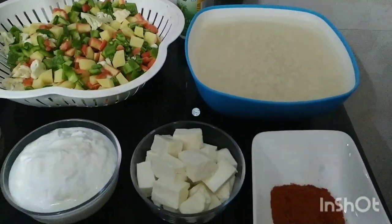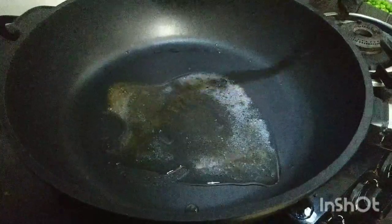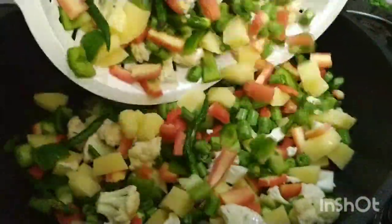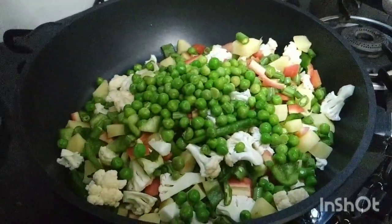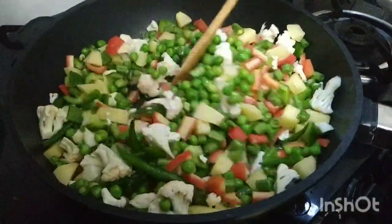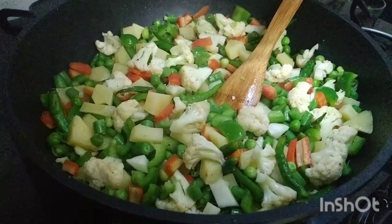Let's start. We will add the butter in a pan on high flame. We will fry the vegetables in high flame with black pepper and salt. We will fry them for 2-3 minutes.